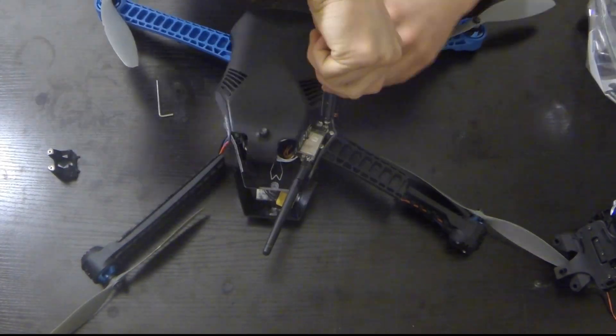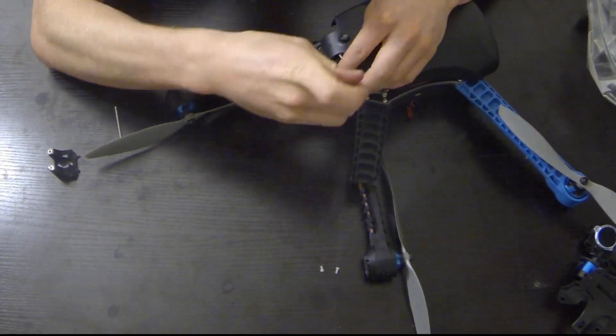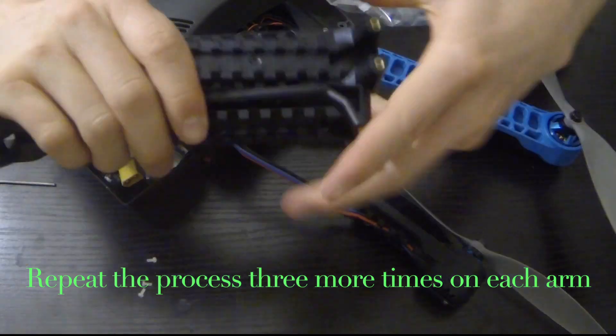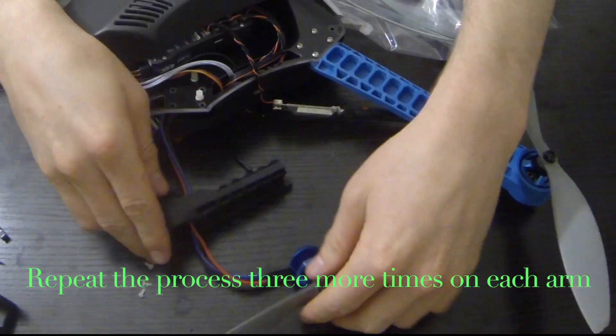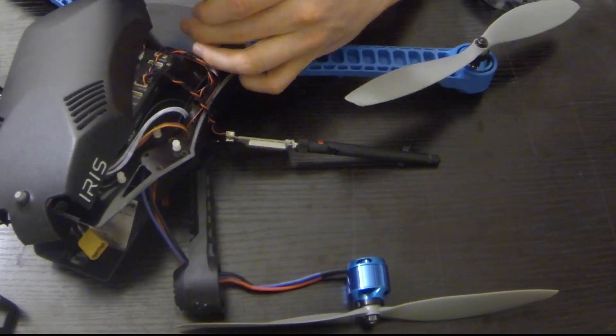Now we want to loosen these three plastic screws so we can get to the other four screws that are attaching the arm. Once we get that off, we'll be able to loosen those four metal screws. We also want to loosen the two screws on the bottom of the motor, and just go all the way around until all those screws are loosened.